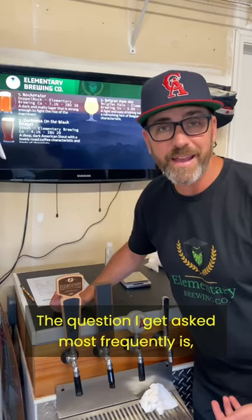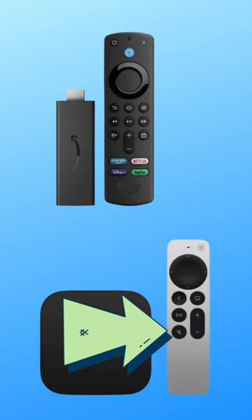The question I get asked most frequently is, how did you get that tap list on your TV? First, you'll need either an Amazon Fire Stick or an Apple TV. I use a Fire Stick as it's the cheaper option, but an Apple TV works just as well.